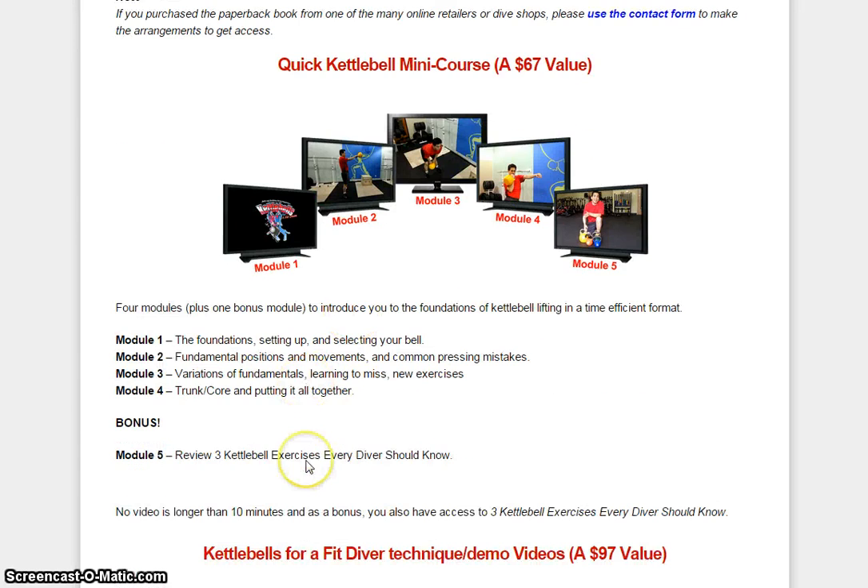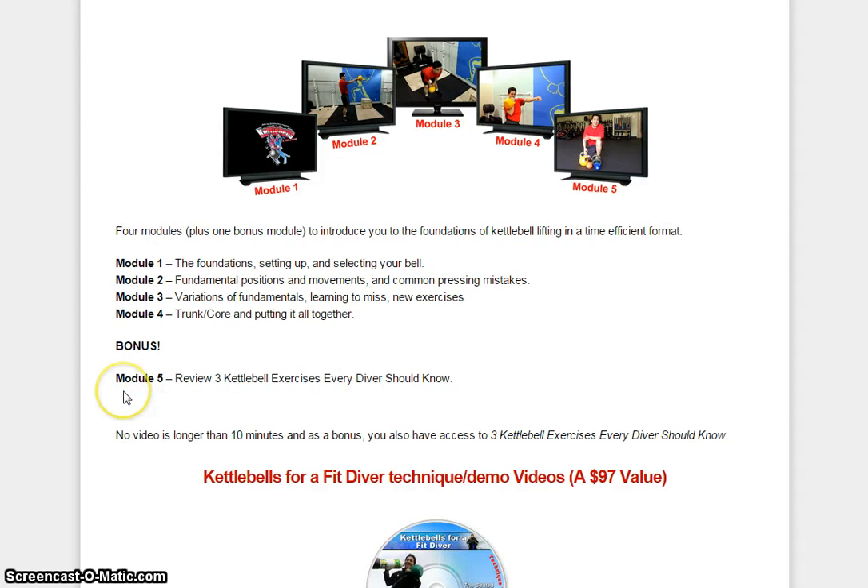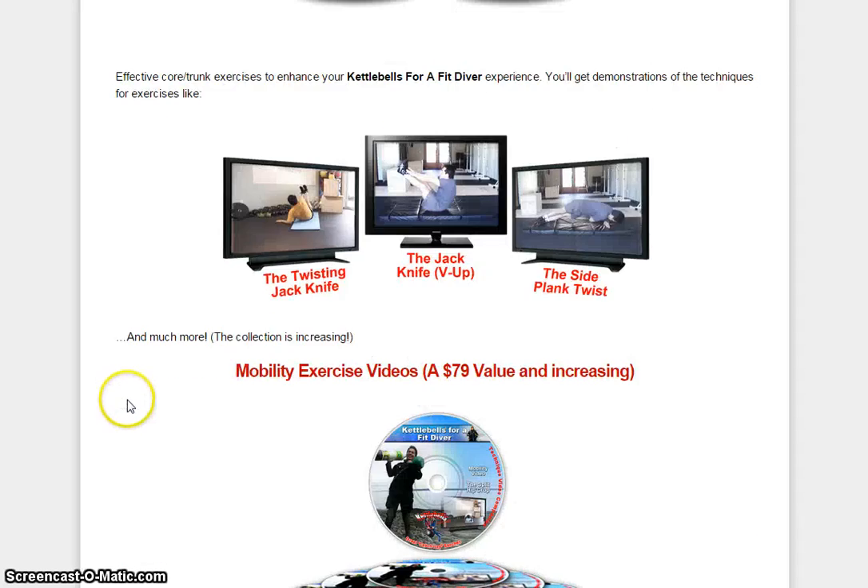A couple of modules or bonuses are also included: the foundation — setting up and selecting your bell, fundamental positions and movement, common pressing mistakes, variations and fundamentals to learning new exercises, trunk or core, and putting it all together. They also review three kettlebell exercises every diver should know.